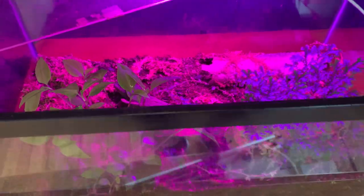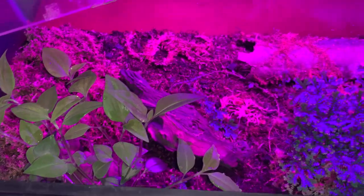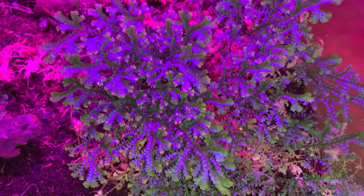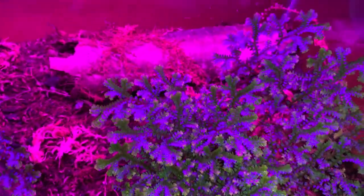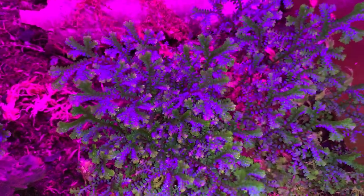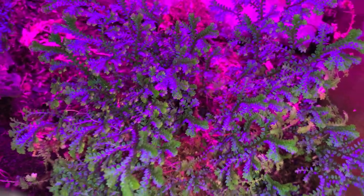I've made some changes to the velvet worm tank since I first put it together a few months ago. You can watch the video about how I set this tank up with the water layer down here on the bottom. The peacock spike moss is doing really, really well. In fact, it's sort of the dominant feature in the tank, both in terms of its coverage on the ground and as a hiding place for the velvet worms.